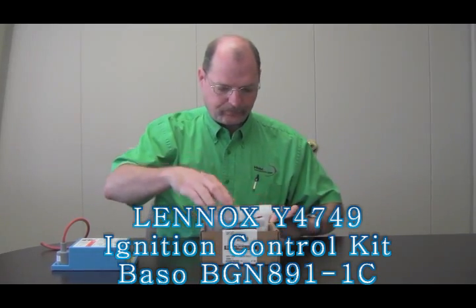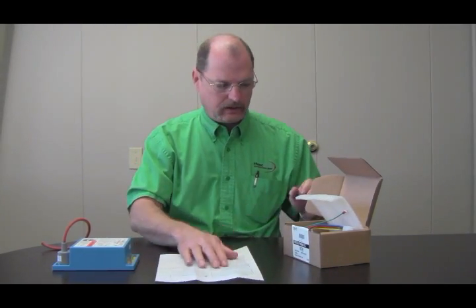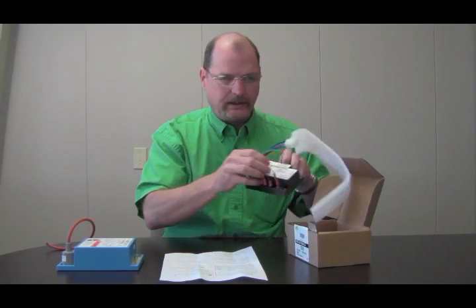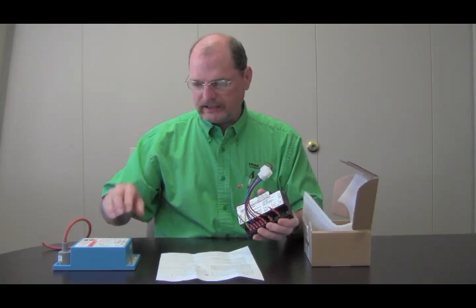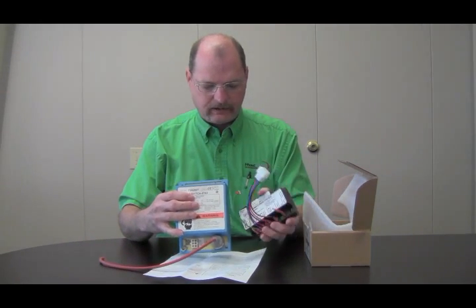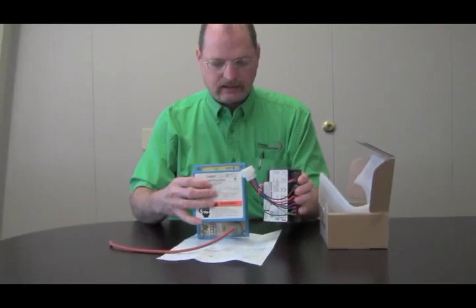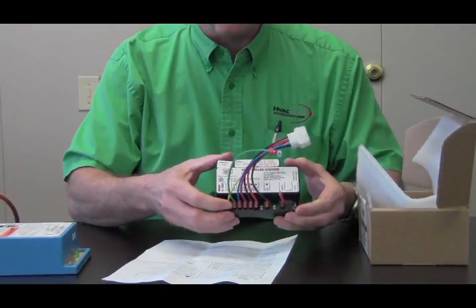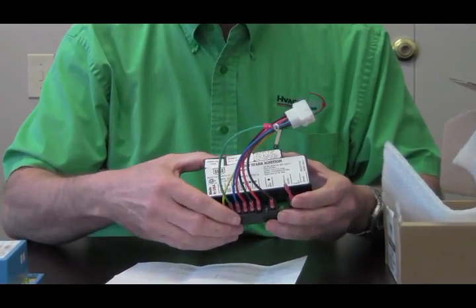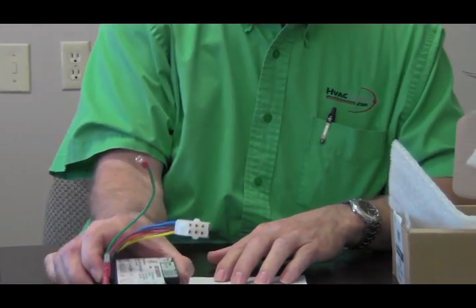Let's go ahead and open it up. Of course you're going to get your installation instructions, which give you an idea of how to get it installed — there's really not much to it. You also get the new control. You can see it's quite a bit different as far as size goes, but as far as connecting it wire for wire it's going to be really simple.